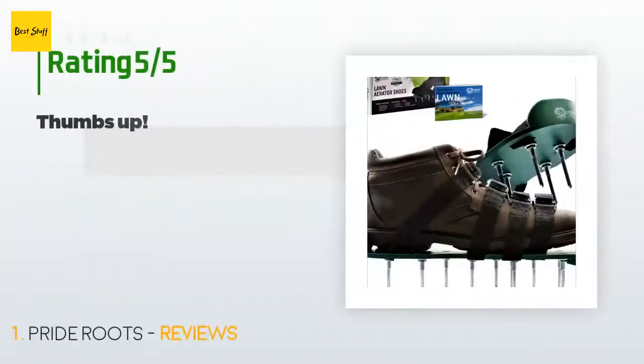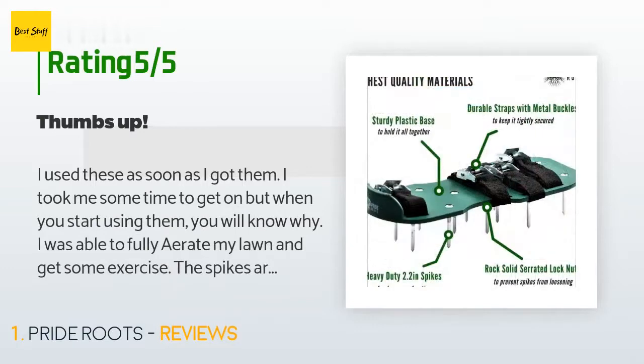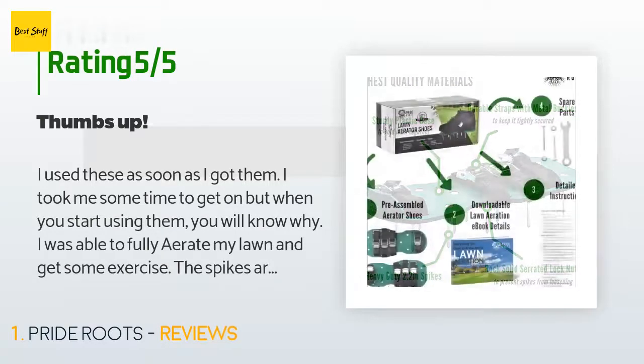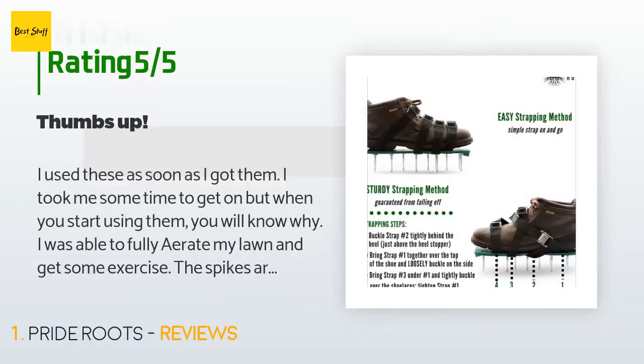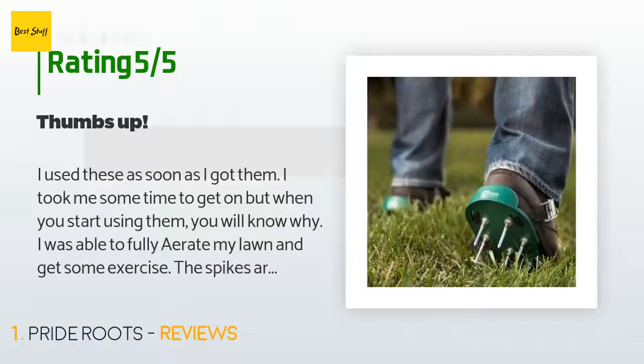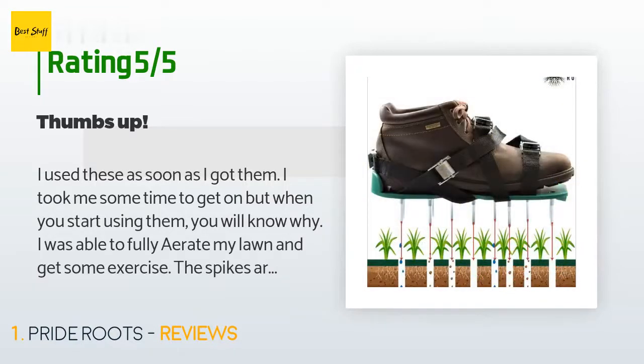This product is rated 3.8 stars from 128 customer reviews. A customer said: "I used these as soon as I got them. It took me some time to get on, but when you start using them you will know why. I was able to fully aerate my lawn and get some exercise. The spikes are long and do the job. I was also able to feel the lawn and find out where my lawn needs attention by how deep the probes go."